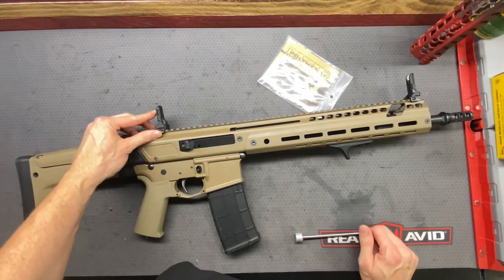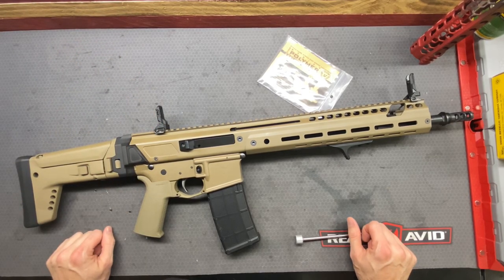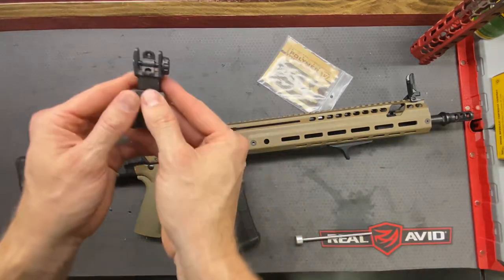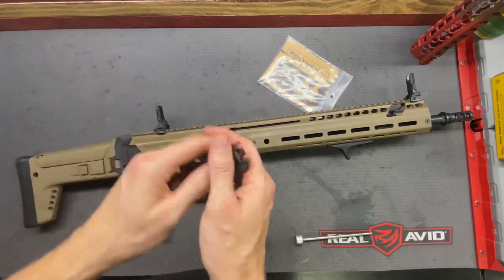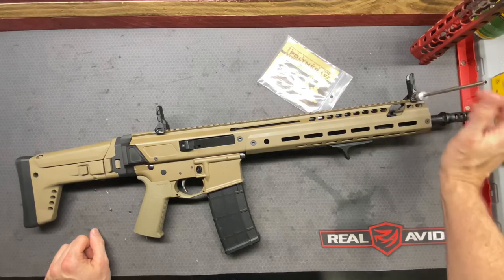That is a unique way of flipping back and forth between day and night. Typically with something like that, it just comes like this and you flip it up or down — that's the standard. So this is pretty unique and interesting.